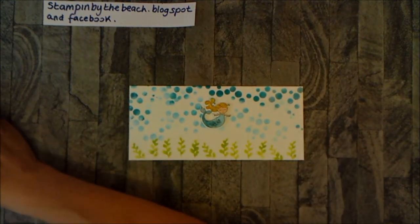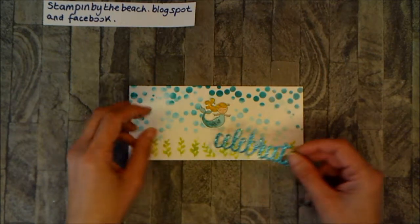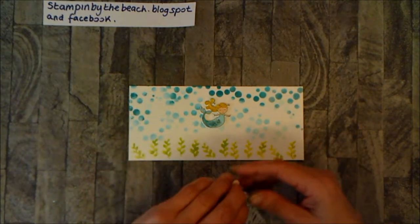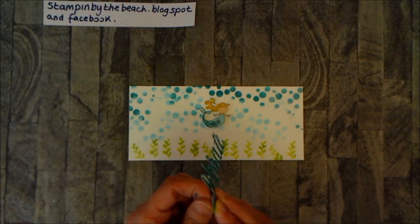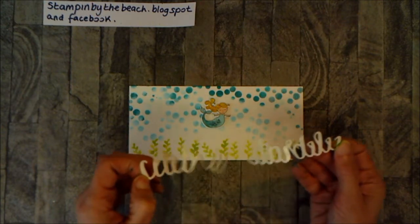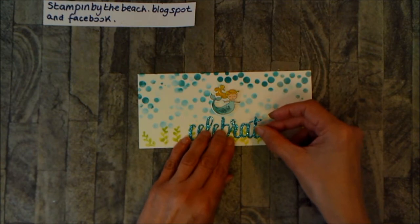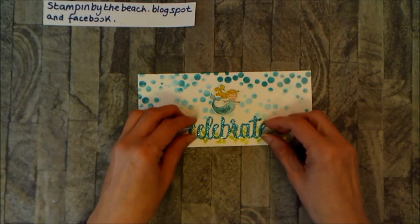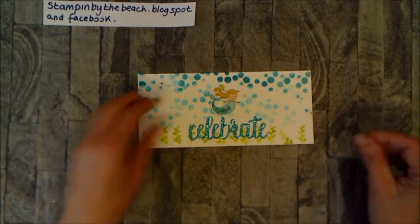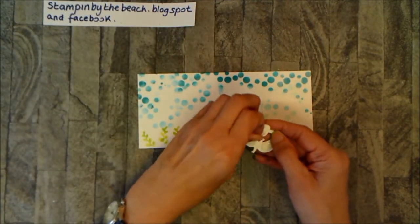I've cut out using the glimmer paper that comes with this set — the Bermuda Bay one, it's lovely. On the back I've used the multi-purpose adhesive sheet so it's completely sticky, and I'm just going to stick that down to cover the error. My fingers are quite inky! The adhesive sheet makes it so easy to use these fiddly dies. I'm eyeballing the middle but you could measure. You can move it around a little bit with the adhesive sheet on the back — just push it down. I've put dimensionals and mini dimensionals on the back of the mermaid so she pops up a little bit.